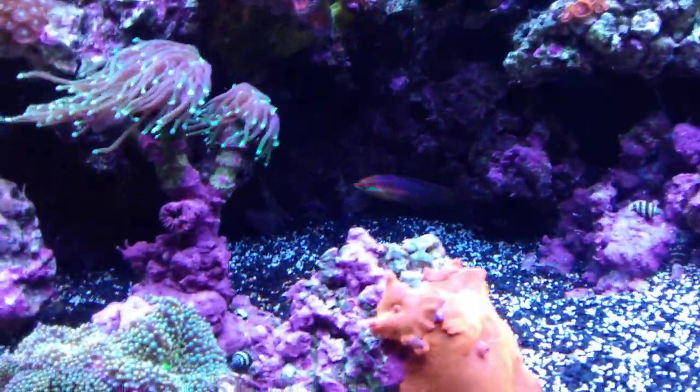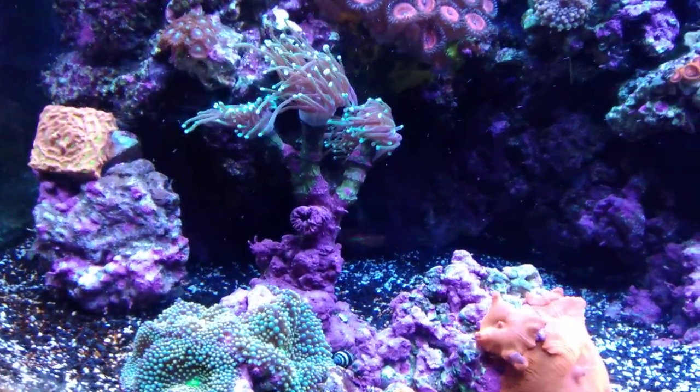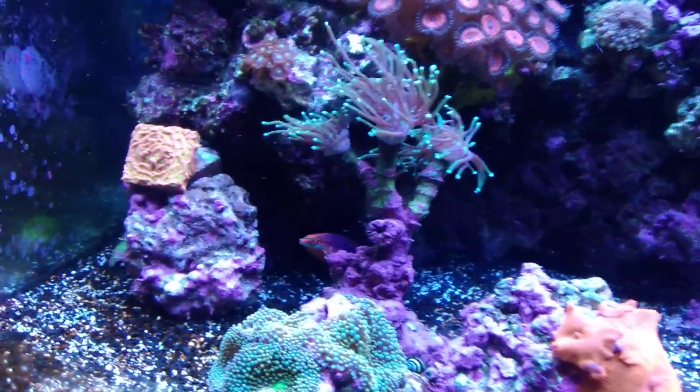And it is this gorgeous red line wrasse. It is a male Halichoeres biocellatus — I believe that's the Latin name for it.